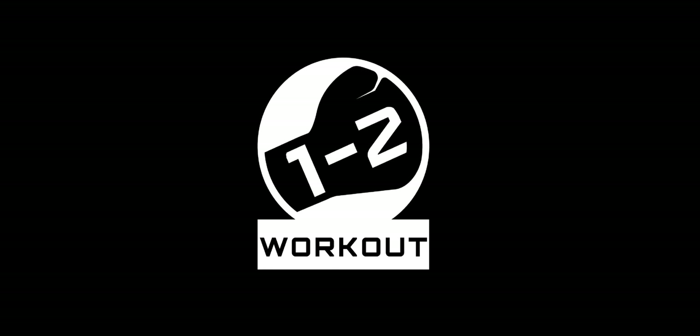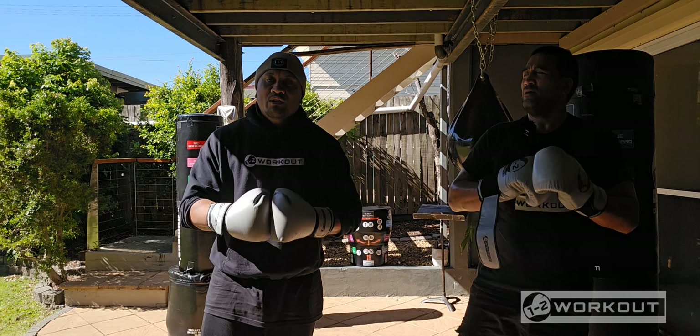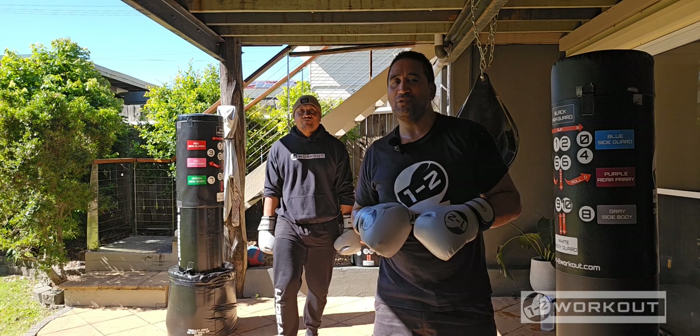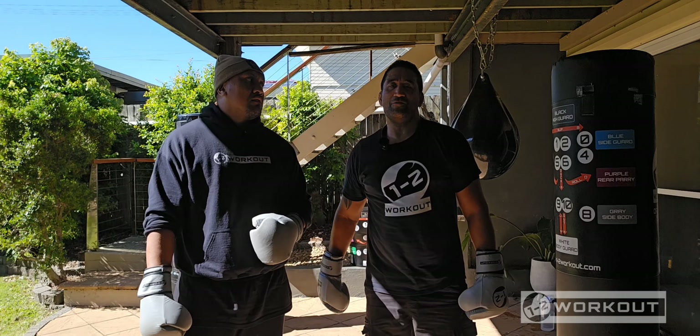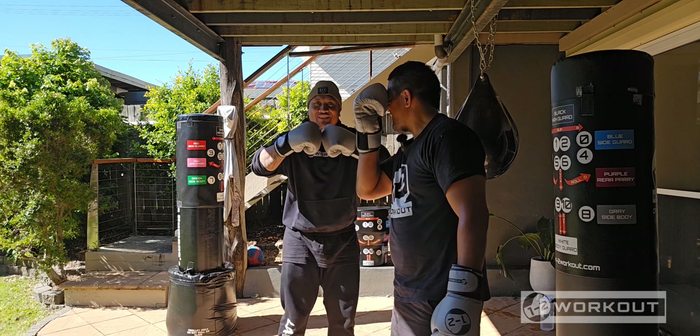1-2 Workout has been unlocked. Alright, what's up guys? Welcome back. This next one is Copycat A and B. Using the A and B, which is our slip. A is the slip to your lead, and B is your slip to your power hand or your rear hand. And all you're doing is just listening for the call. Make sure you're punching on time with the beat. Gloves on. Let's go.